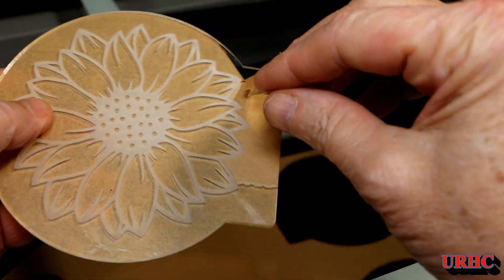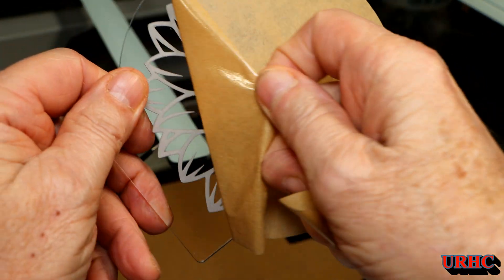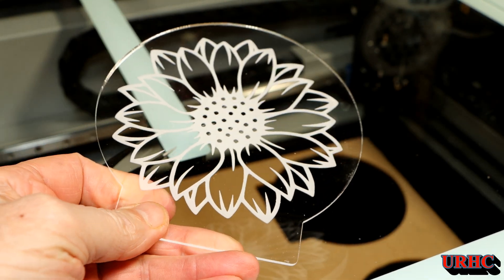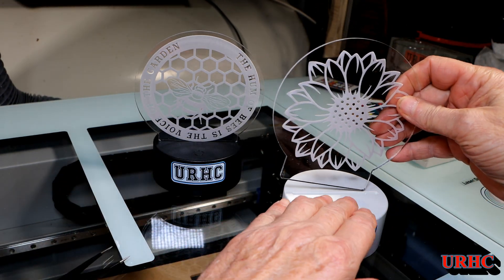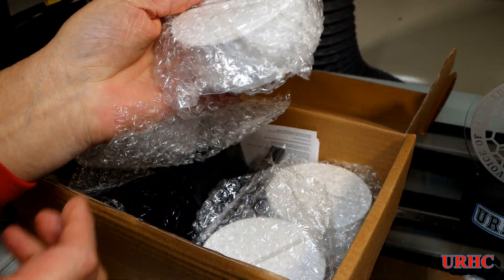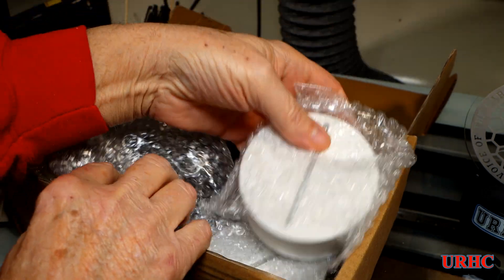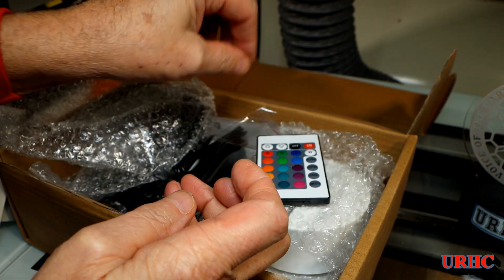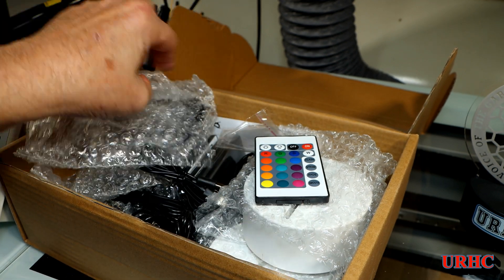I use tweezers to peel the backing off. If you remove the backing before burning, you're going to have a mess — the extra vapor will stick to it. You can see how sharp, crisp, clear, and deep that engraving is. I put it in backwards — I did it again. I found out I had the rotary turned on, which was messing up my axis. These are the bases I buy — a wide base — and I like to buy them in a box of eight: four white, four black.